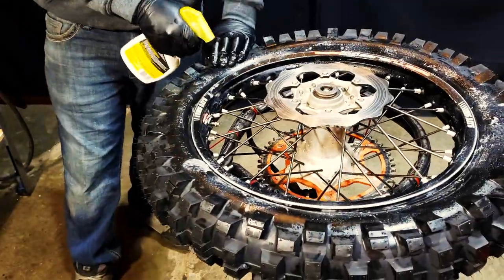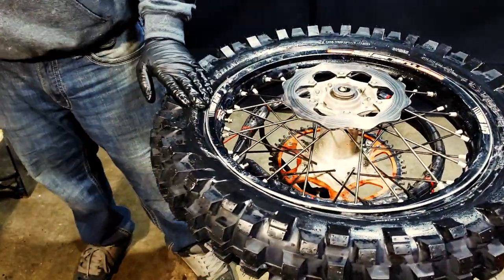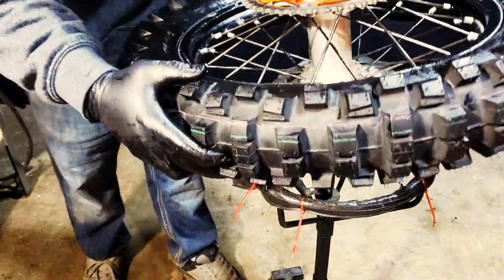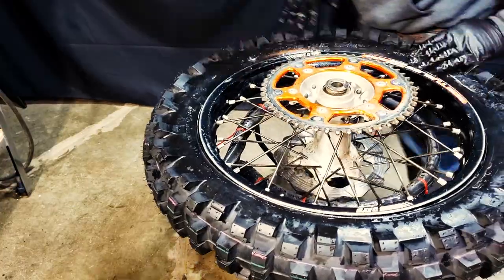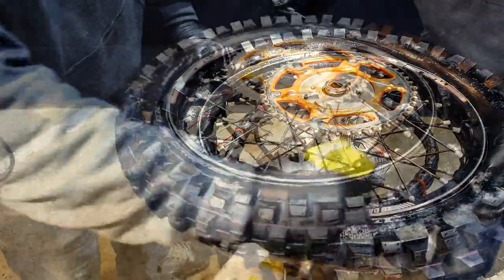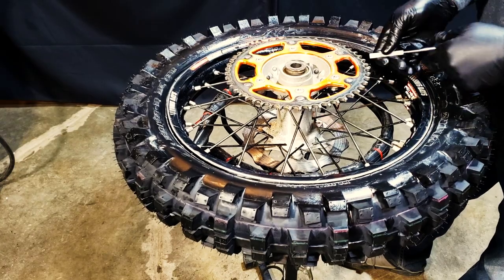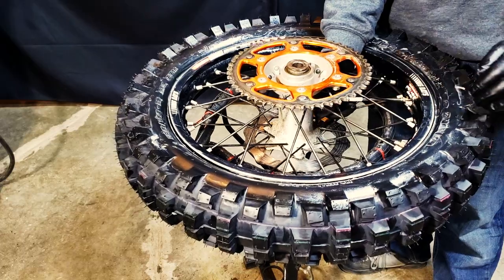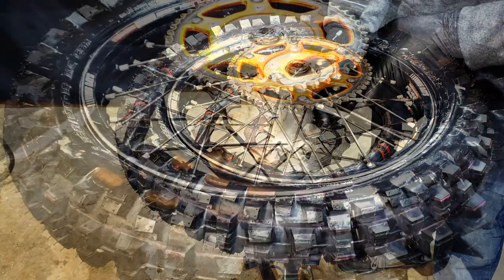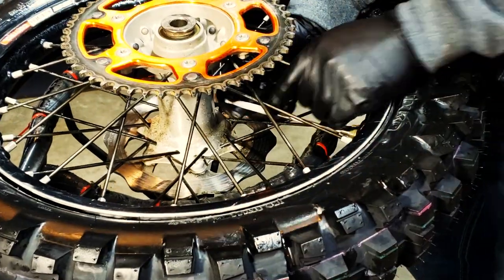I can't stress enough how important it is to keep it all lubed up, because you want that seal to seal properly or you'll keep getting flats and have to take it all apart again — break the bead, try to get it lubed up, and get the tire to reseal. It's a pain in the ass. So use more lube than you think you need. Use the Armor All or the Mothers — don't use Vaseline or any oils because that'll make the tire spin on the rim. You want to use stuff that'll dry up after it's seated.